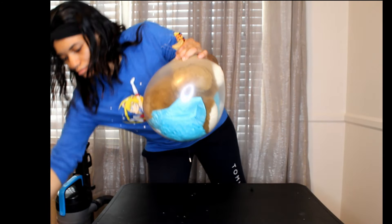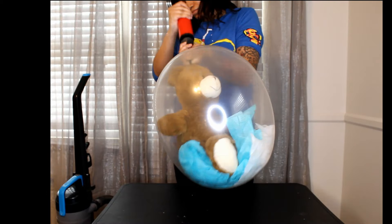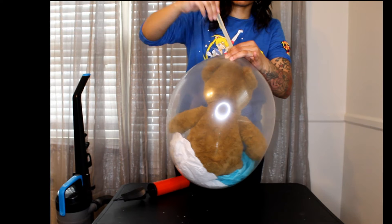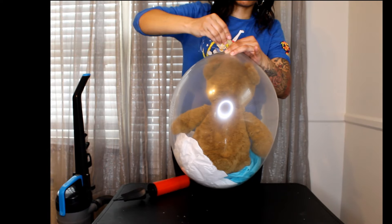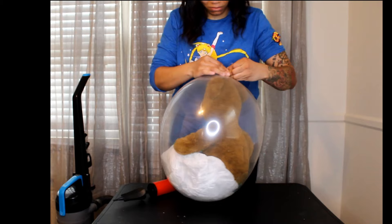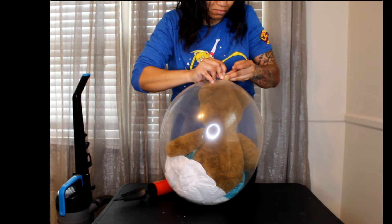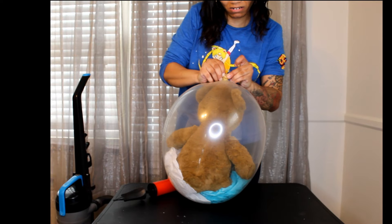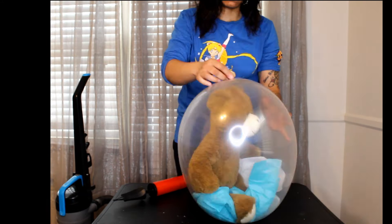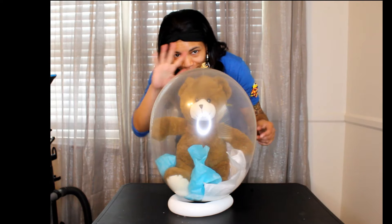Squeeze it tight so you don't let too much air out. Hold the balloon tight with one hand and re-stretch the neck of the balloon with the other hand. You can tie a regular knot, or you can use a balloon clip, or you can use a balloon clip and tie another knot using a 260 that has been cut in half. All done — now let's shine up this balloon.